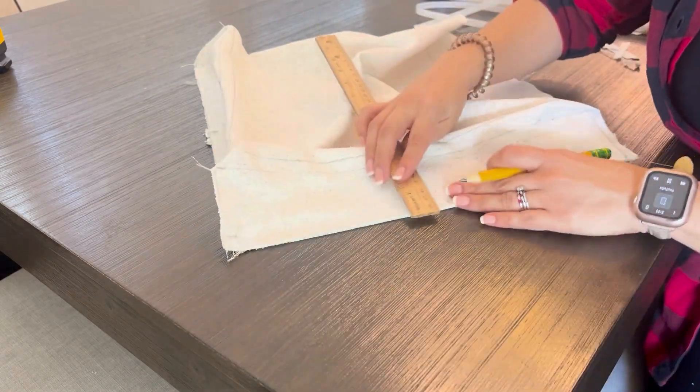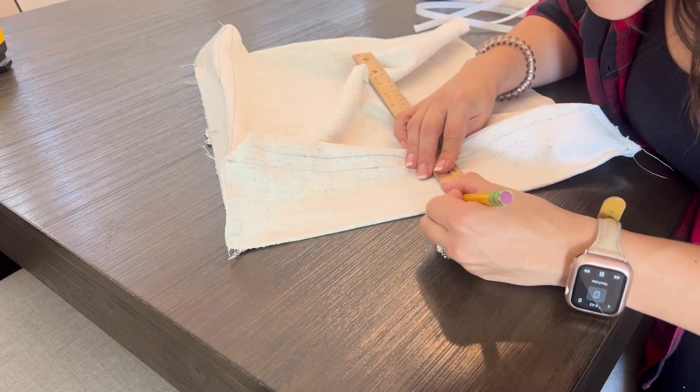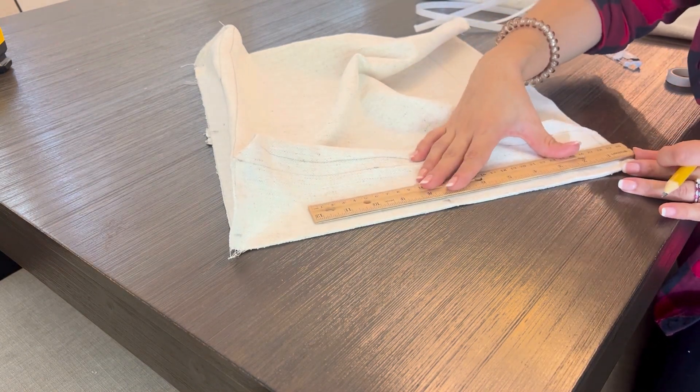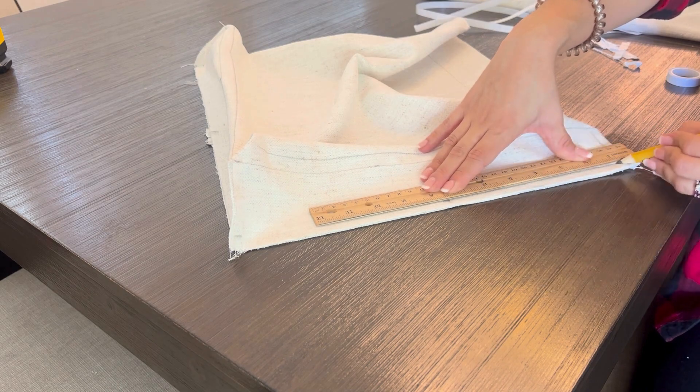And before going back to the sewing machine, I measured out my seam — three-eighths of an inch — to make sure it's even on all sides.